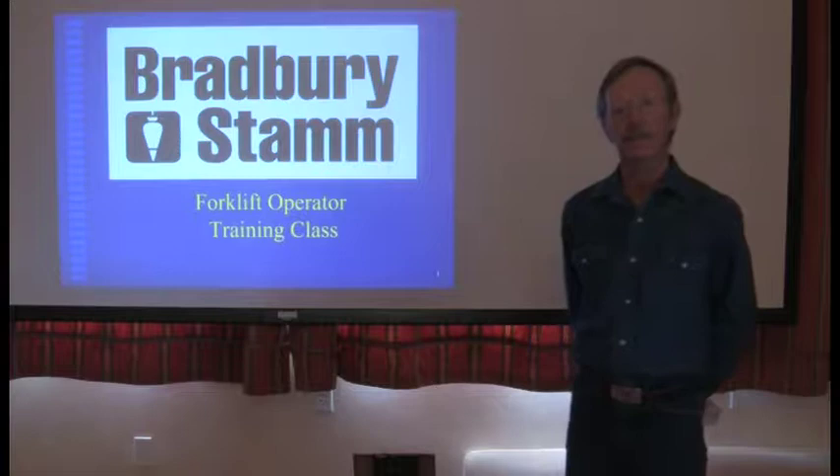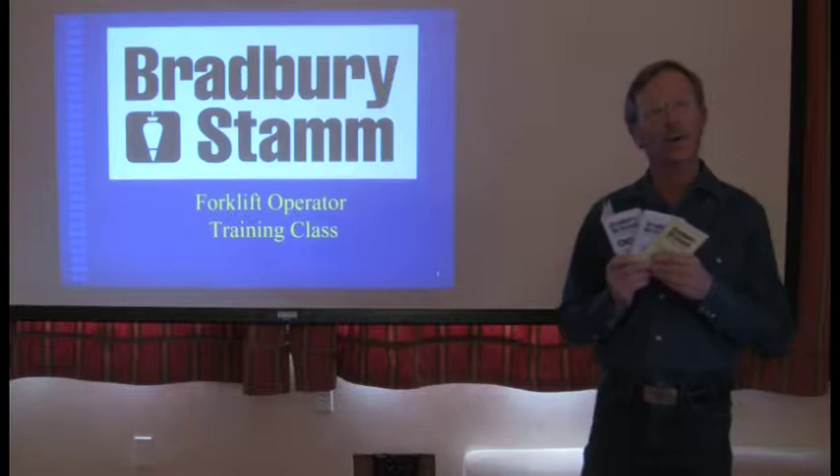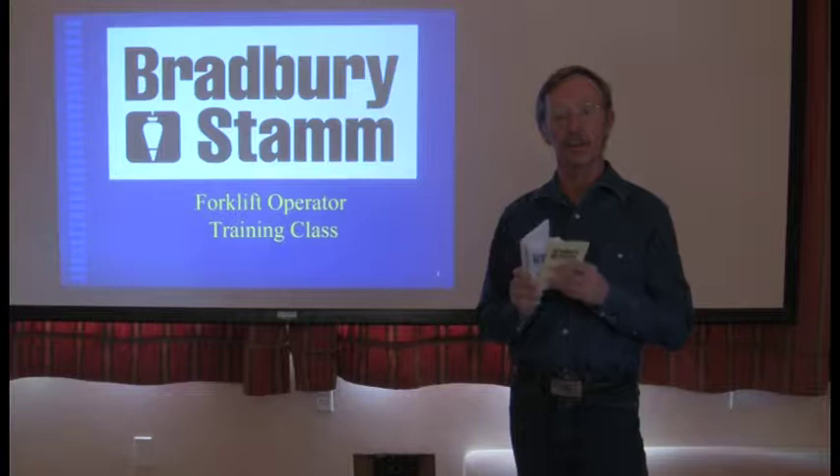Hello, I'm John Brown, Safety Director with Bradbury Stamm Construction. Part of our safety program at Bradbury Stamm is the passport system — these little booklets that every employee and every subcontract employee must carry to work on our job sites, whether you're in Minnesota, Colorado, or New Mexico.